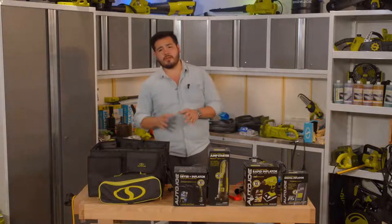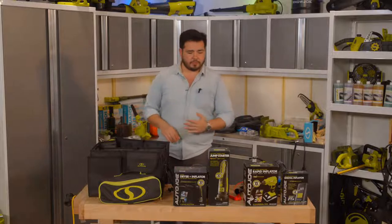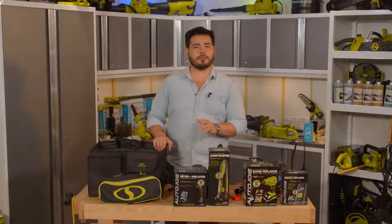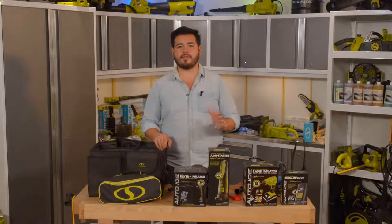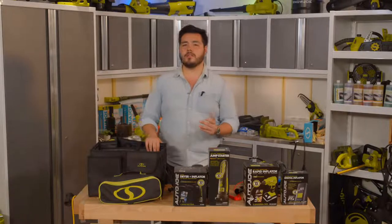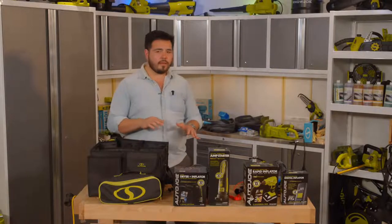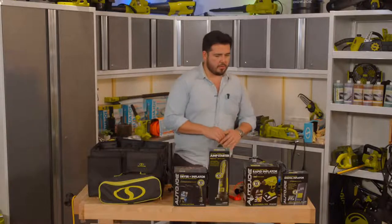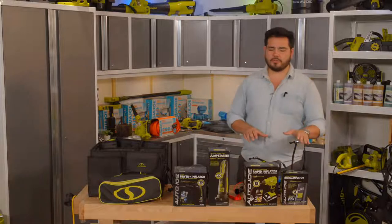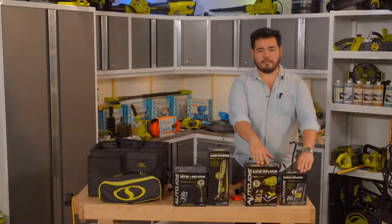We are going to dive in and talk about the display of tools we have here in front of us. We've got plenty of tools from the Auto Joe lineup, and I'm going to go through each and every one and give you a quick breakdown on what they're all about. The first couple I have over here are sort of partners in crime — our inflators.